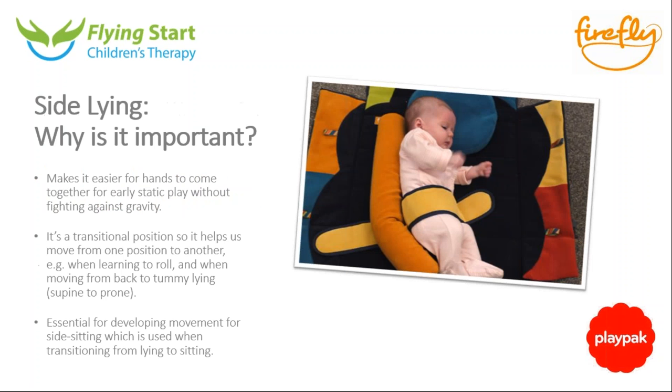On to side-lying. One of the main benefits of early side-lying is that it really gets those hands together because children haven't got to fight against gravity to get their hands together and work with toys. Children often really like this position to start with because it's so easily interactive with their own hands and their own body — they can look down at their knees.